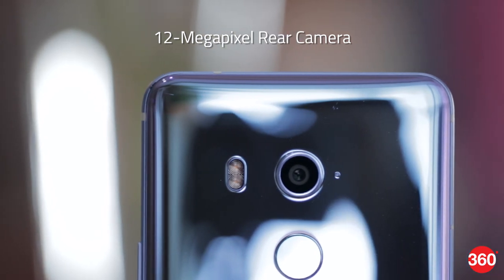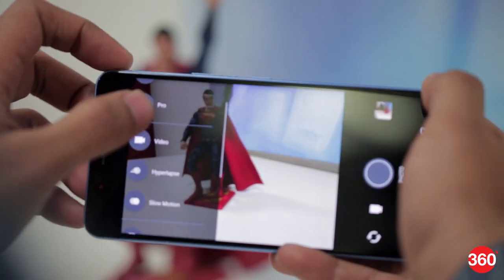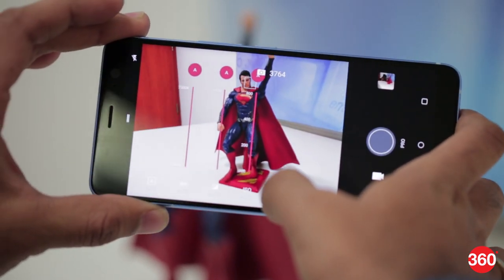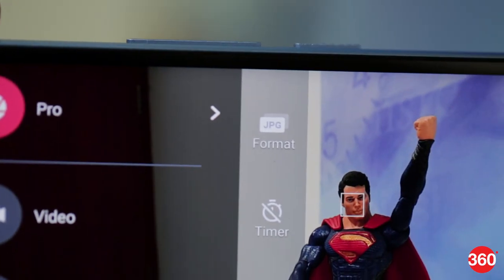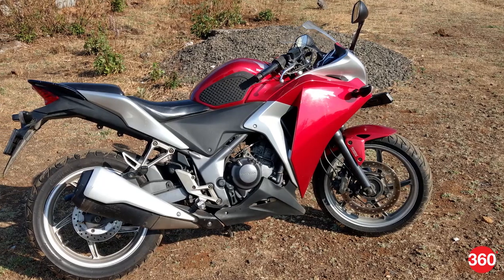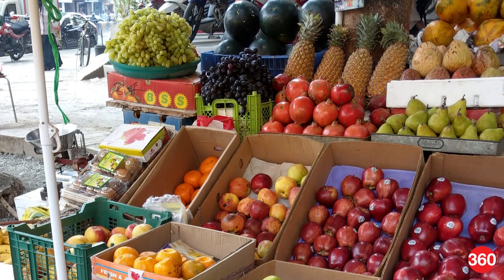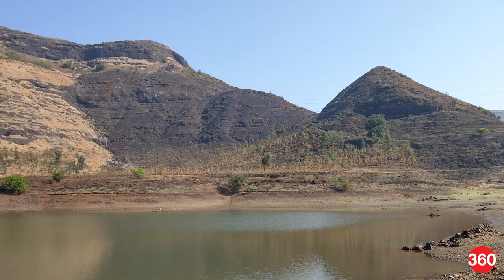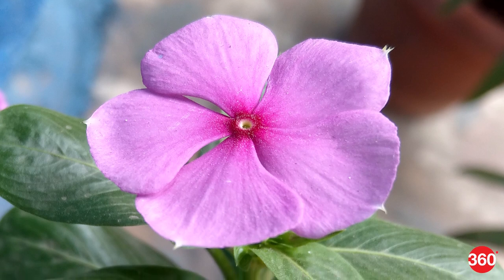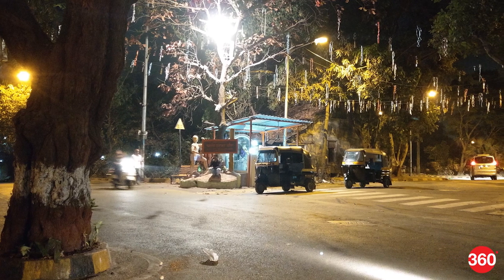HTC managed to impress us with the camera on the U11, and the U11 Plus is no different. You can choose from photo, video, panorama, hyperlapse, slow motion, or pro mode. In pro mode, you get full control over white balance, exposure, ISO, shutter speed, and focus, along with the option to save photos in RAW format. Photos taken with the U11 Plus were impressive — one of the best smartphone cameras available. The phone is quick to focus, samples were crisp with good detail, and exposure was consistently accurate in daylight. Macro shots turned out even better, capturing fine details very well. Low-light shots were bright with accurate colors and noise well under control.